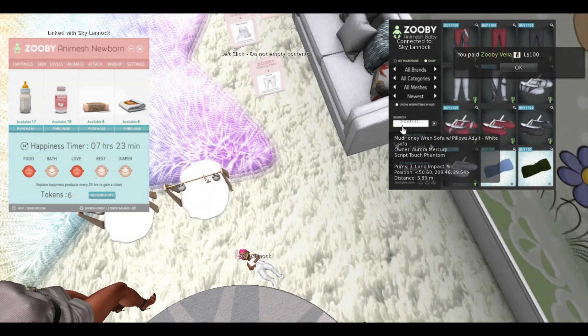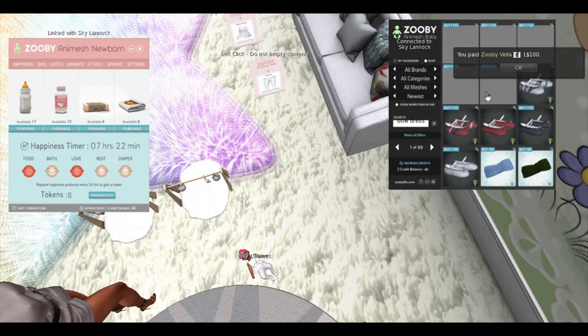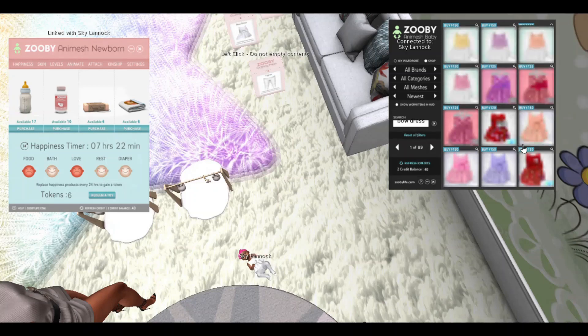Now as you can see, I have a newborn bow dress and it didn't populate instantly on the main screen, so you can just type it in the search here. Oh my gosh, look at these dresses — so cute!